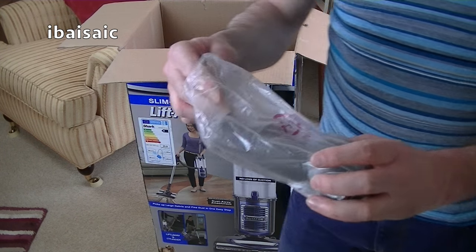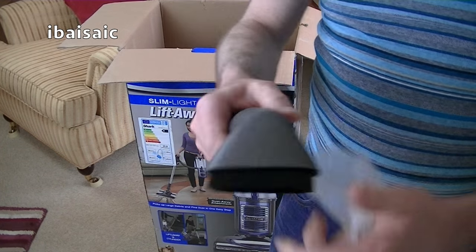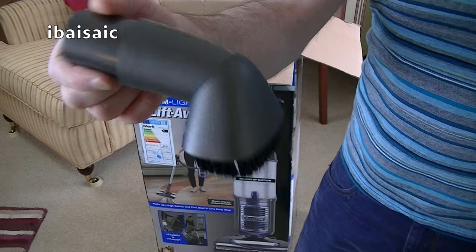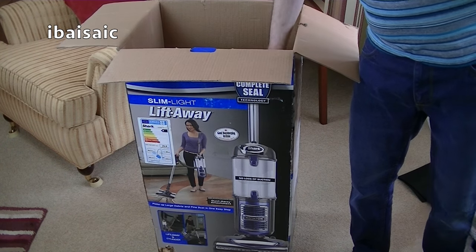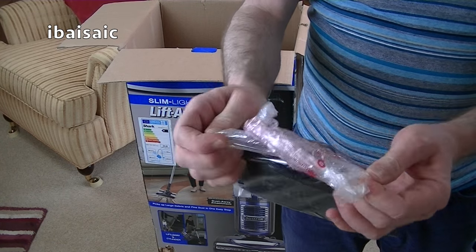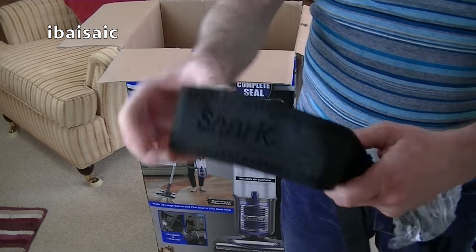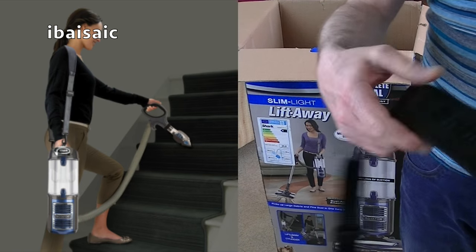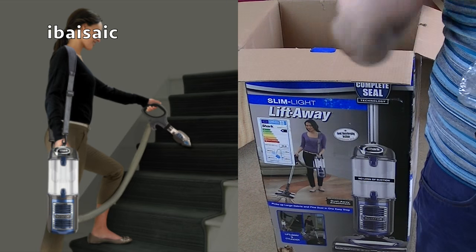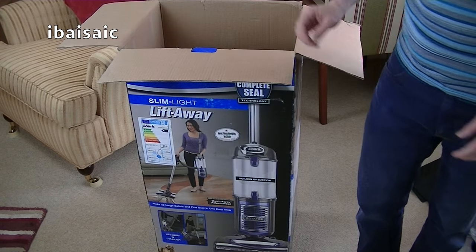Next out we have a dusting brush — I didn't get one of these with my other Shark. There's your dusting brush. Next we have a shoulder strap. So this cleaner is an upright, a cylinder, and a handheld. When you've got it in handheld mode — for example when cleaning your stairs — you can actually put it on your shoulder so you're only holding the hose, with the weight of the machine on your shoulder. That makes stair cleaning much easier and a little bit safer too.